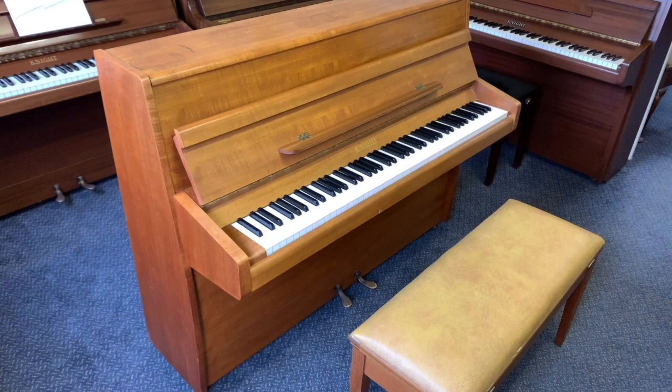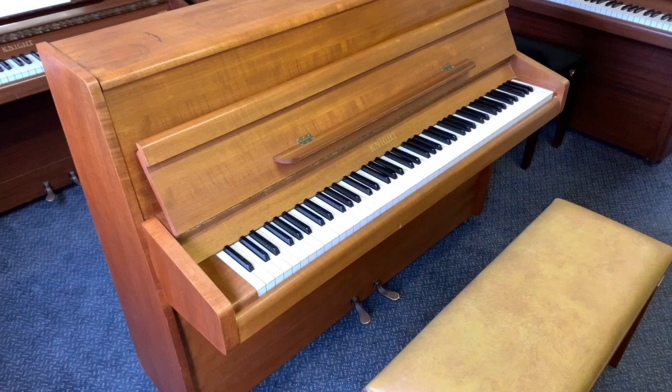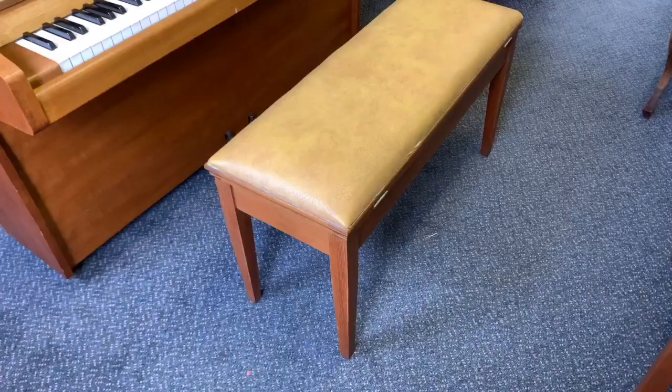Hello, this is a comparison between four Night upright pianos that we have in stock. I'm starting off with this one because it's just come in today, so this is also an assessment to see what sort of work needs doing on this piano.